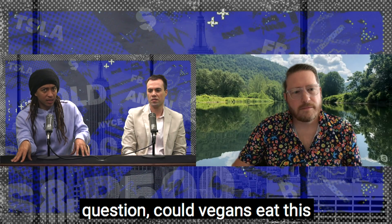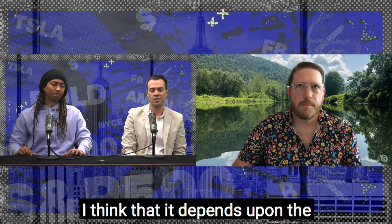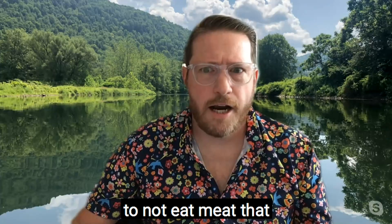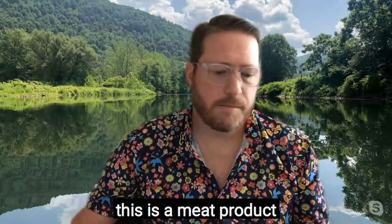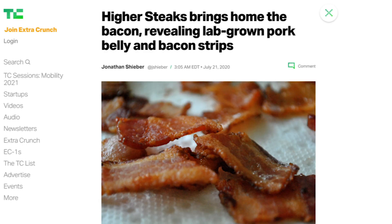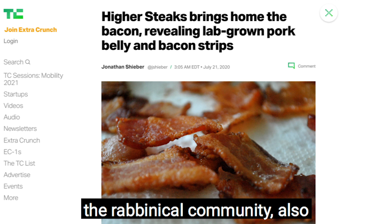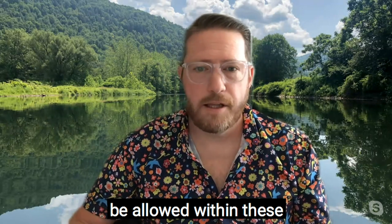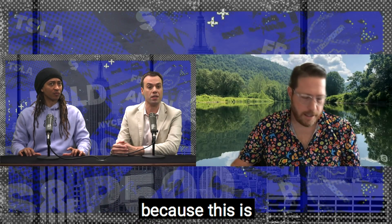This begs the question: could vegans eat this since no animals were hurt, or does that contradict the vegan way? I think it depends upon the reason why an individual is vegan. If the individual is vegan because of their desire to not eat meat that injured an animal, then yes, this is a meat product they would be able to eat. There are also very interesting conversations going on right now in Israel in the rabbinical community, and also in the imam communities, regarding whether or not certain meat products will now be allowed within these religions. So basically Hindus could also eat this potentially, because this is not cruel. Correct.